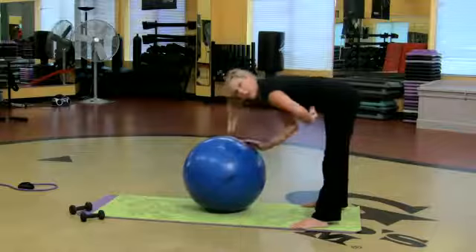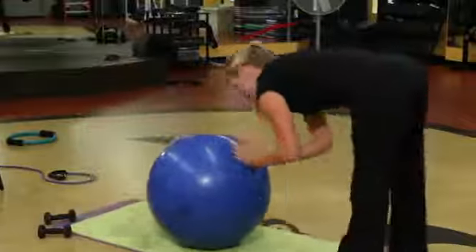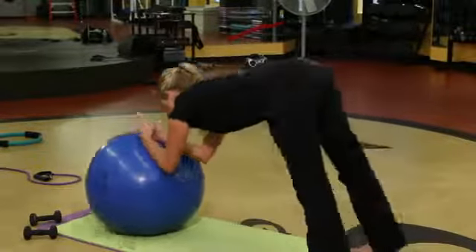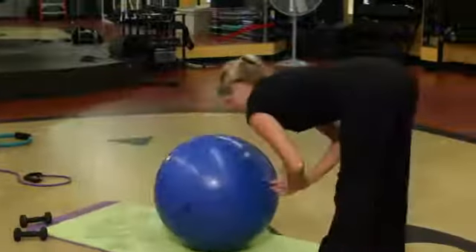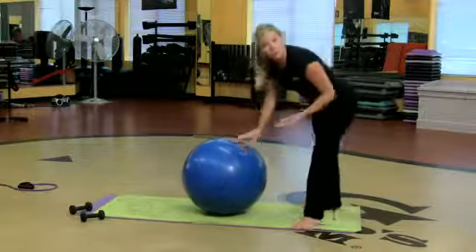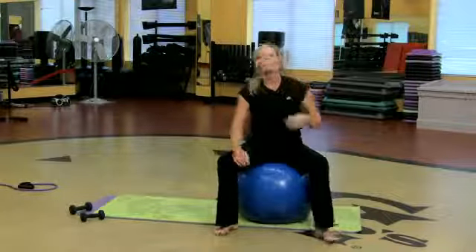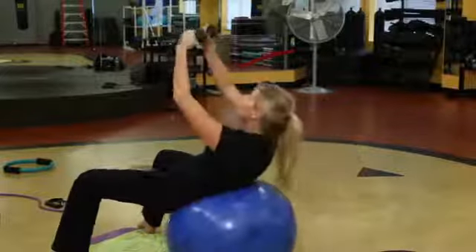Looks simple, but holy cow. Just the act of pulling that ball back in is isolating so many muscles you wouldn't believe it. Roll it out so you're in plank position and bring it back in. If you want to roll out on a plank and stay there and hold it for a minute, go right ahead. Those are three fantastic exercises that men can do on an exercise ball.